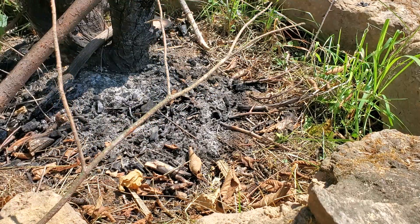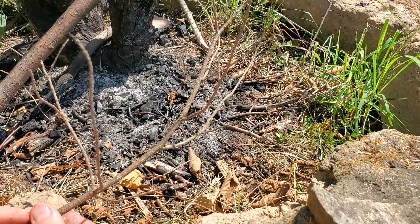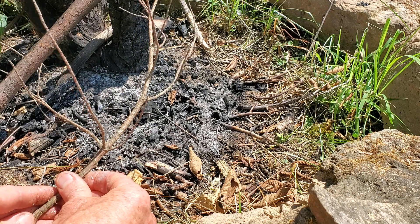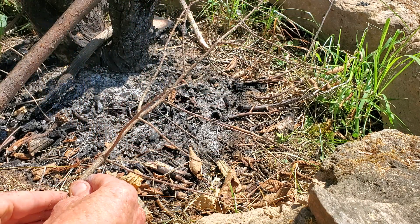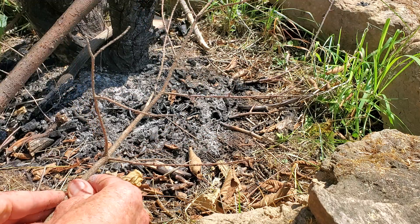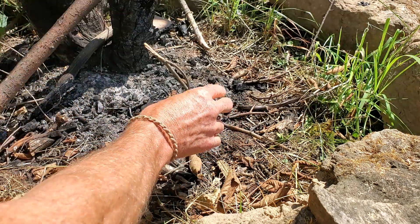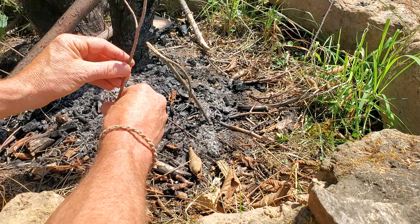Pro tip: when gathering firewood, don't break it up into pieces as you collect it. Instead, harvest entire dry branches — it's easier to carry them back to camp. Many trees are going to give you these dead branches that contain the full range of fire-making materials, from whisker-thin twigs to larger pieces. This is everything you need to start a fire, from the tiny little kindling up to larger pieces that will produce significant heat and make a bed of coals.